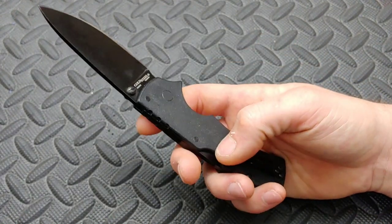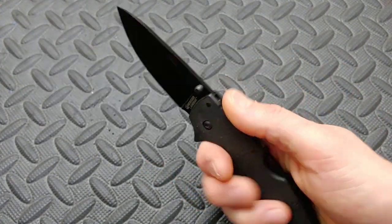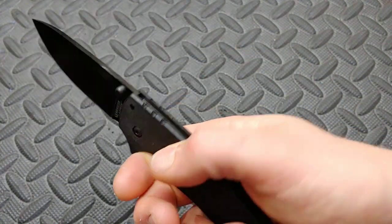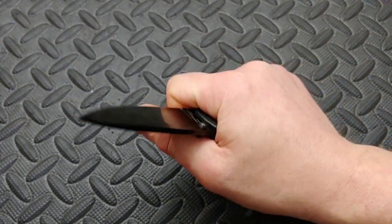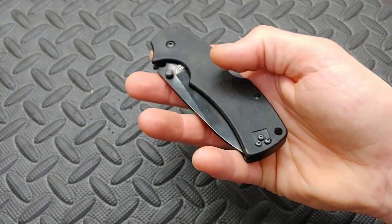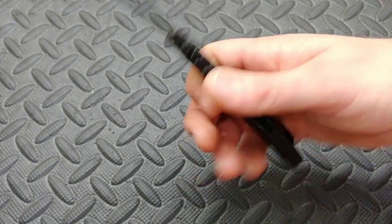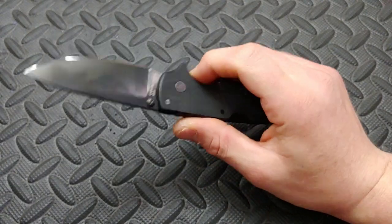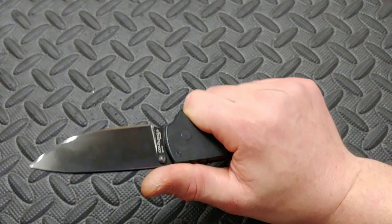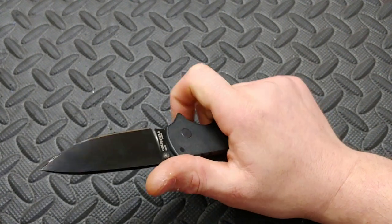It is a great knife. I like the thumb studs, the texturing, and the jimping on the back — though the jimping doesn't really do much functionally back there, it might just be for looks, which is fine. It does feel a little blocky in the hand because the scales are flat and it's thin — kind of like the Code 4 — but it's still relatively comfortable and works well.